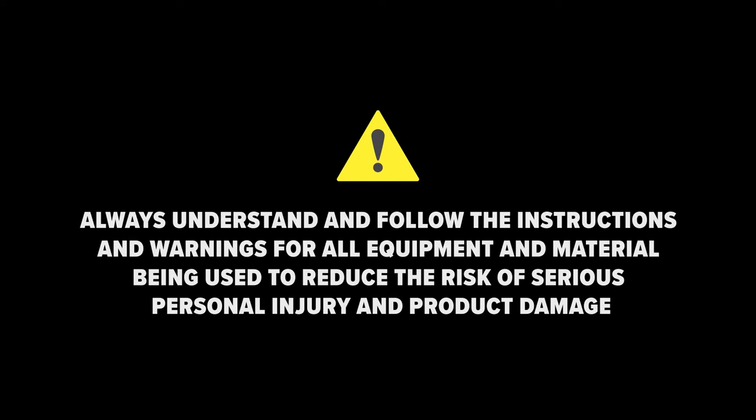Always understand and follow the instructions and warnings for all equipment and material being used to reduce the risk of serious personal injury and product damage.